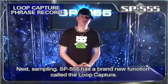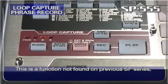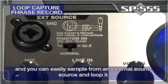Next up, sampling. The SP-555 has a brand new function called the Loop Capture. This is a function not found on the previous SP series, and you can easily sample from an external sound source and loop it.